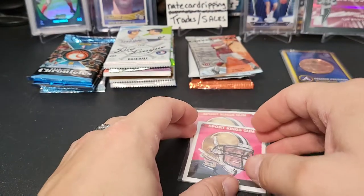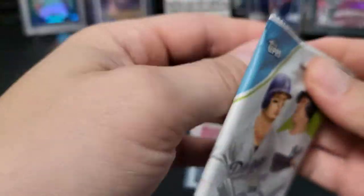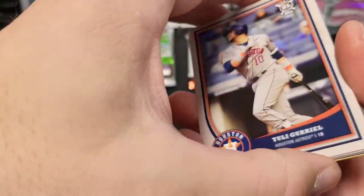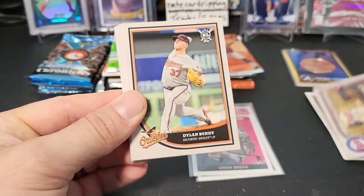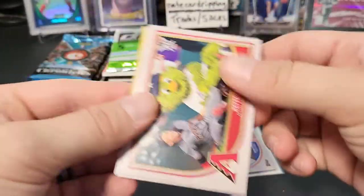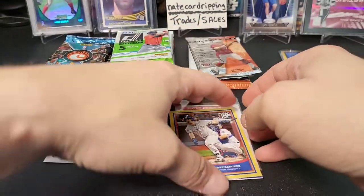Next up we have 2018 Big League Baseball. Moving along — there's a mini, Paul the Twins field, Jordan Hicks rookie. Here's a three-player insert card, Capital Marty hanging out with the mascot. Here's a Chris Bryant insert and then a gold Gary Sanchez. Nothing crazy in that pack.